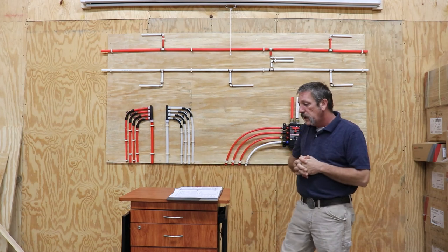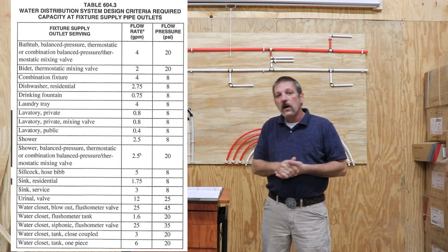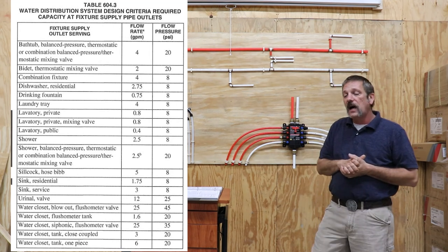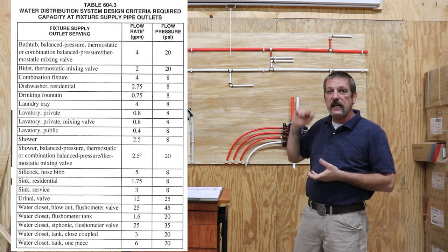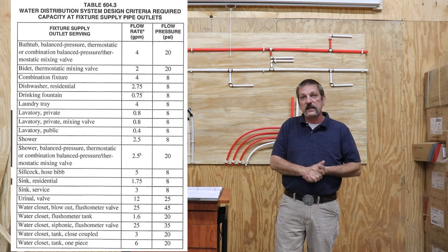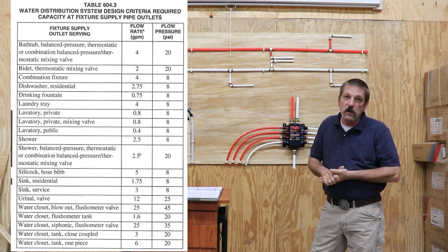The next thing you're going to see in the code is a flow rate distribution chart. Your bathtub is going to have a flow rate of four gallons per minute with a pressure of 20 psi. I've dealt with pressure issues with people before, and the water company will tell you anywhere from 20 psi to 80 or 90 psi coming out of the meter is perfectly fine. But if you've ever taken a shower at 20 psi, it's not fun — it's barely even coming out. But that's the code, and of course it would add up as you go along.